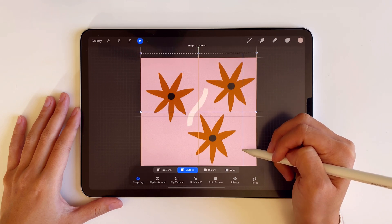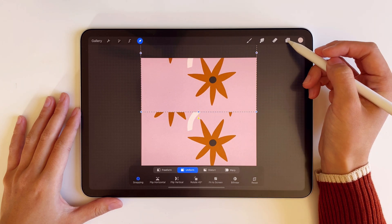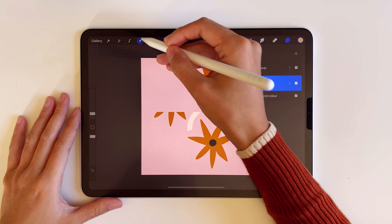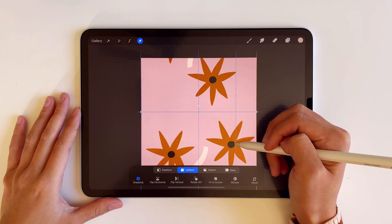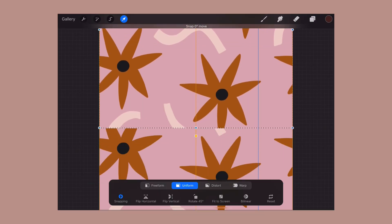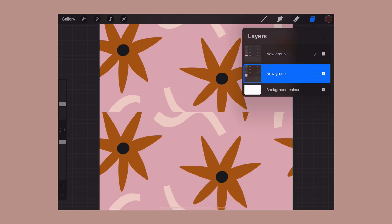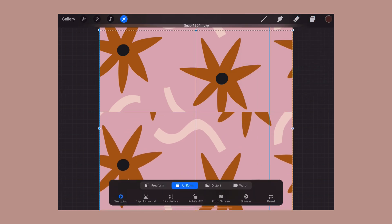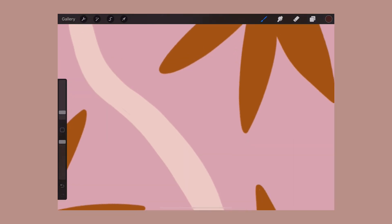Now we just need to drag the pattern in one direction — up, down, left, or right — until the border snaps to the middle. For the duplicated group, I'm doing the same thing until the layers meet in the middle, which you'll feel when you're moving them thanks to the snapping and magnetic tool. You'll also be able to see it with the yellow guidelines that appear when it's exactly at the midway point.